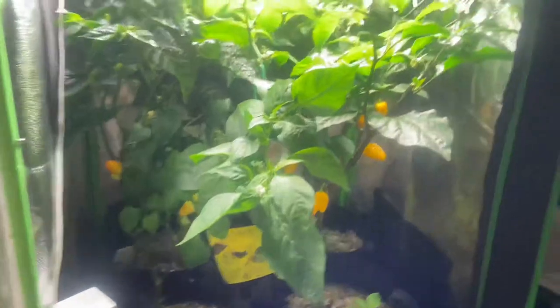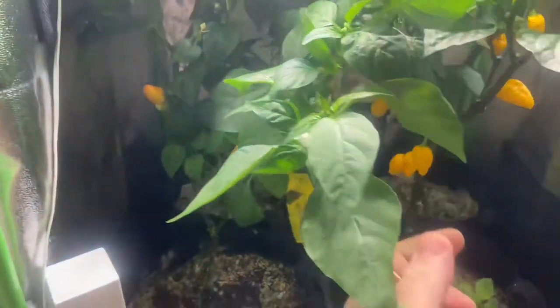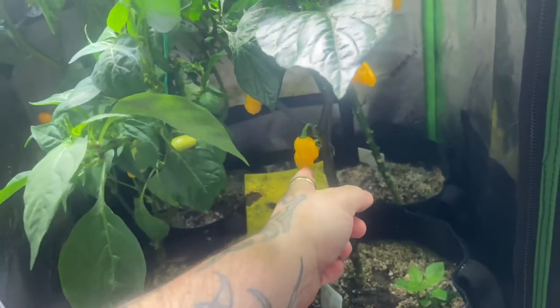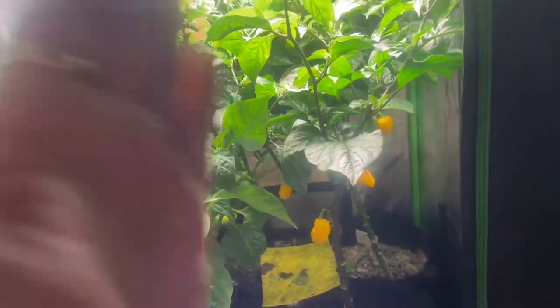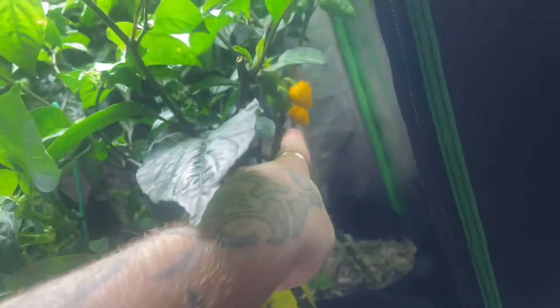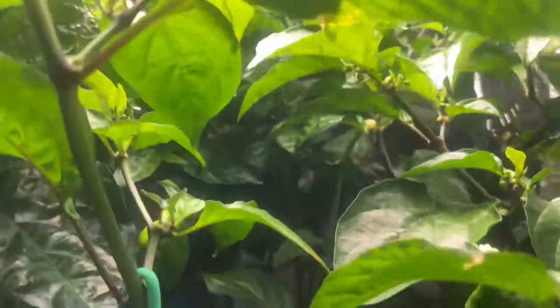I ended up cutting the jalapeño plant down because it had no more jalapeños on it and it didn't want to shoot any more flowers. So I got the bird's eyes — they're starting to ripen up; once they're red, they're ready. These are the scorpion peppers. These guys are going to be ripening up pretty soon. They take a lot longer to go from yellow to red than from green to yellow. Like yesterday, all three of them were green; now two of them are yellow. We got a reaper there, and another reaper somewhere in here — maybe it fell, hopefully not.